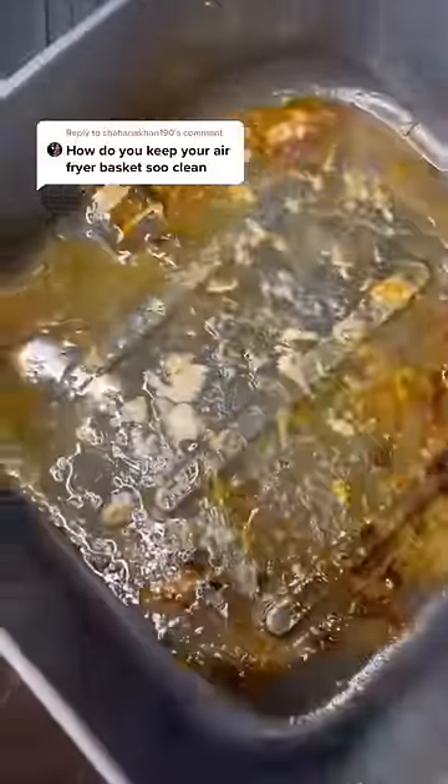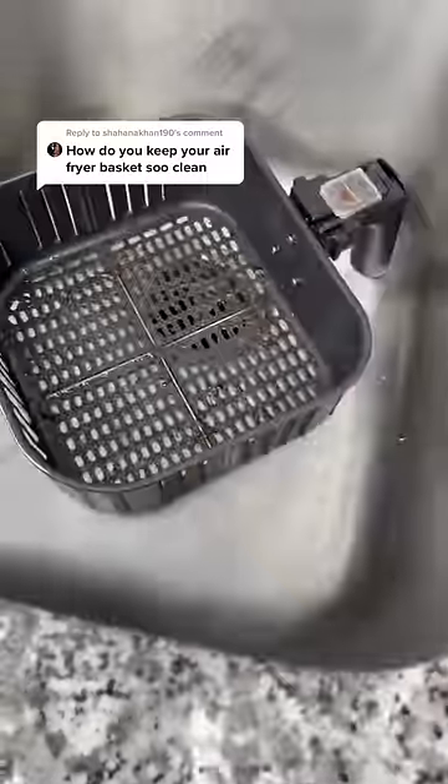I've gotten this question quite a few times so let me show you how I clean my air fryer. This is a Kasori 5.8 quart. I've never had a problem cleaning it as it comes apart in two parts.